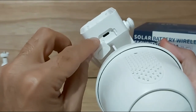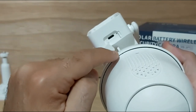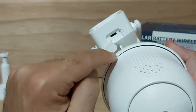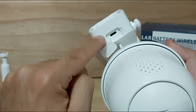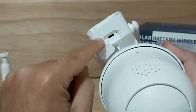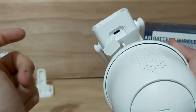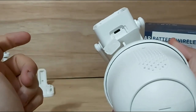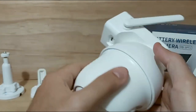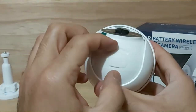You can use the cable that came in the box or your own USB-C cable to fully charge the camera. You can also keep it plugged in to use it indoors or outdoors if you prefer not to use the solar panel. It's nice to have that option — solar power saves money on your electric bill and eliminates the need to run cables outside.